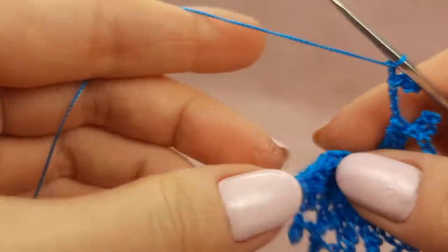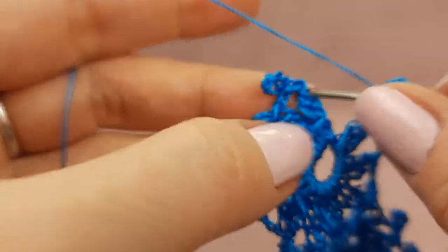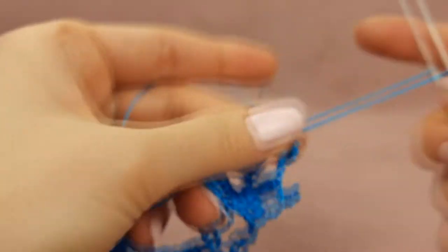After two chain loops, and joining to the beginning of this element at the top of the stitches. Make slip stitch, one more chain loop, and cut the thread. Fix the yarn.